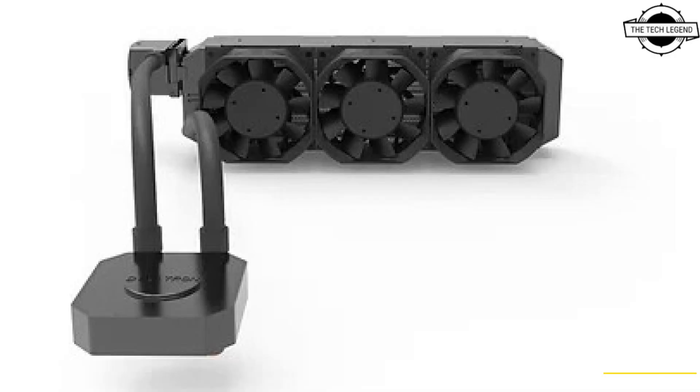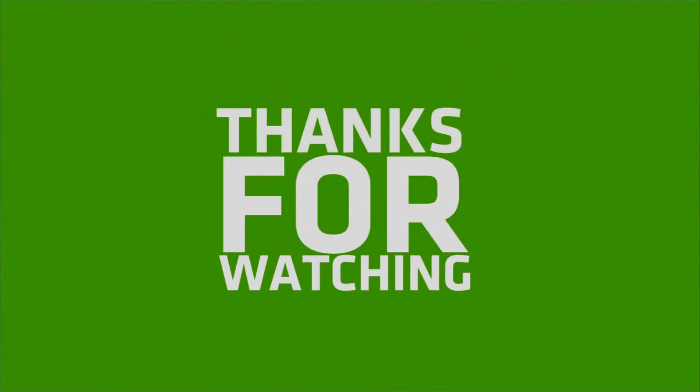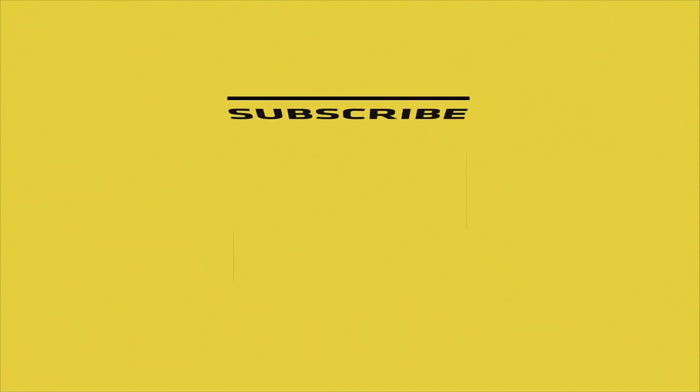If you like my video, please do like, share, and comment, and don't forget to subscribe to my channel and press the bell icon. Like, share and subscribe for more videos. See you next time.